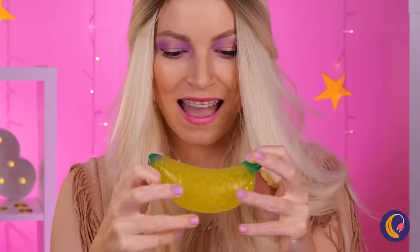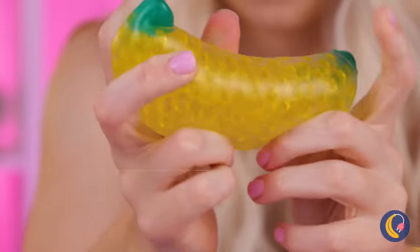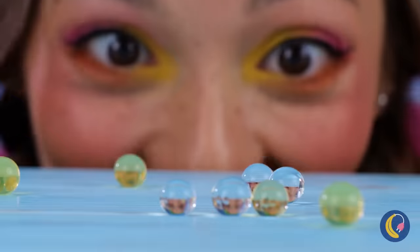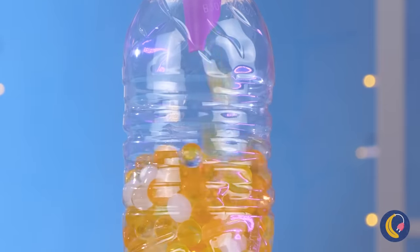Is it lunchtime already? Careful — bananas aren't so tough, but this one is. It's a squeeze ball. Look at that stretch! But even it has its limits. Still, no reason to let good water beads go to waste.